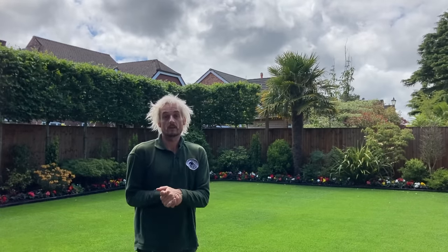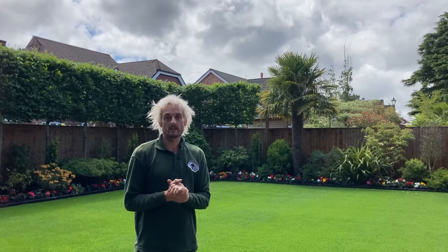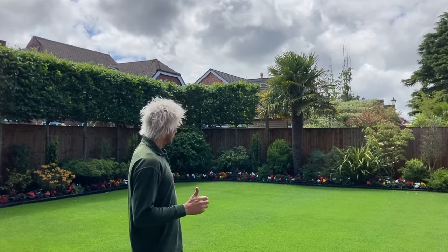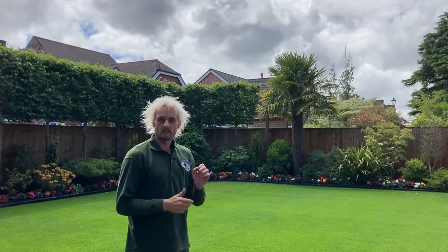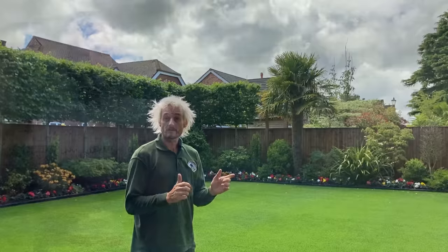Today we're going to get this ready for a party. I'm going to cut it with the rotary first just to get rid of all that excess growth, then we're going to go over with the cylinder and create some really nice stripes. Let's crack on.